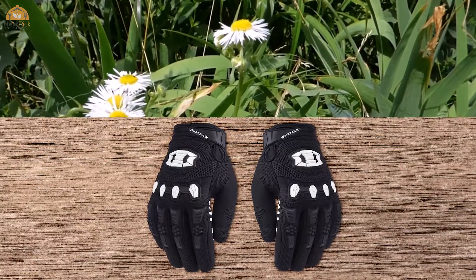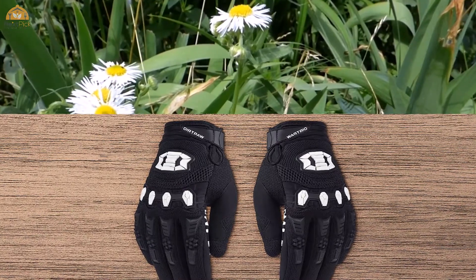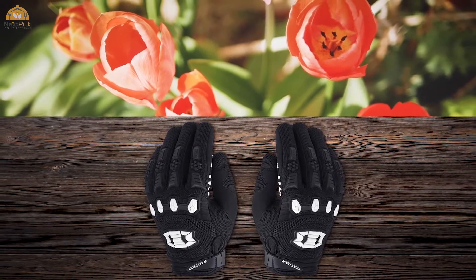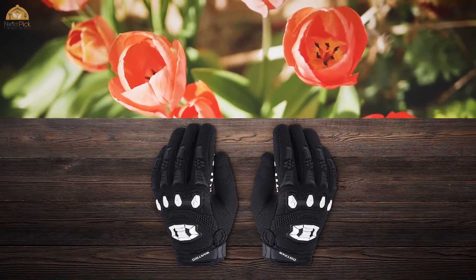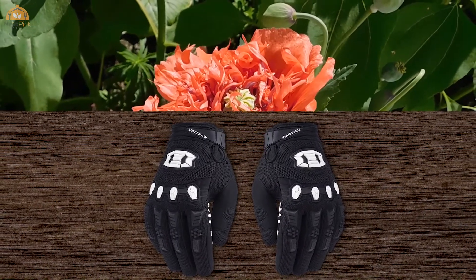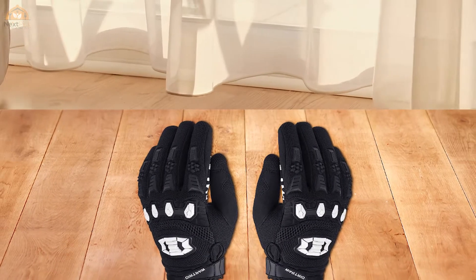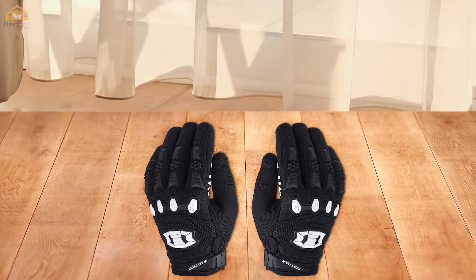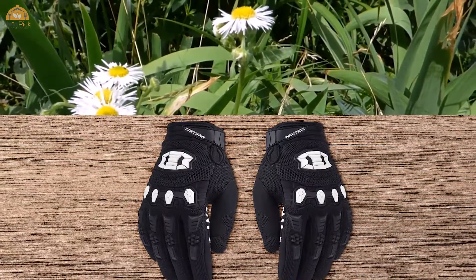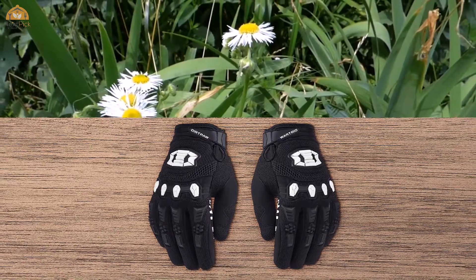The Cybertron unisex gloves are motorcycle gloves designed for use with dirt and off-road bikes. They work well with motorcycle brands such as BMX, MX, MTB, and ATV. They feature a tactical design made possible via sturdy materials, rubber portions for a comfortable and snug fit, high protection from impact and injury, and come with a one-year replacement warranty.